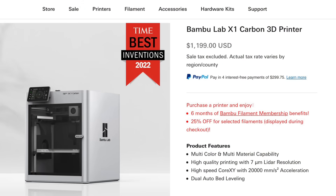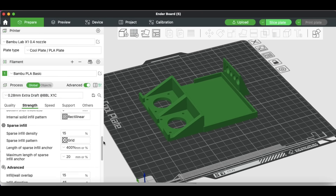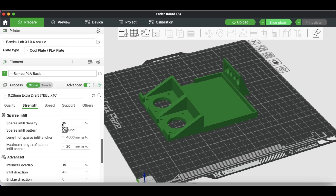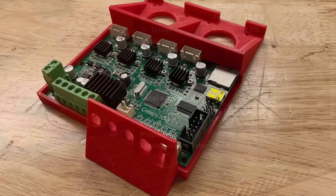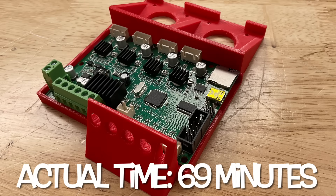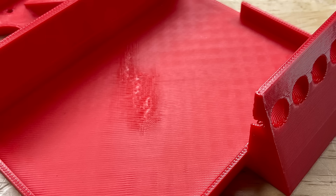The next step was to print it on the Bambu Lab X1. I used Bambu Studio to slice it, selecting the 0.28 profile that's built in, with 15% infill. It said it would take 64 minutes. Actual print time was 69 minutes — a little bit longer. It did have a problem with that thin wall and a little bit of surface issue on the top.